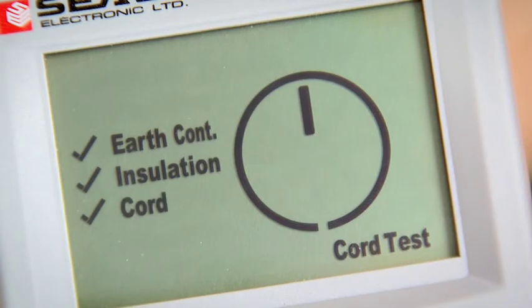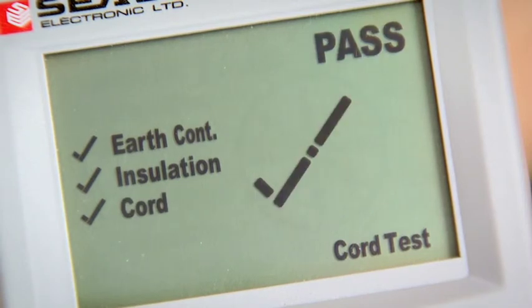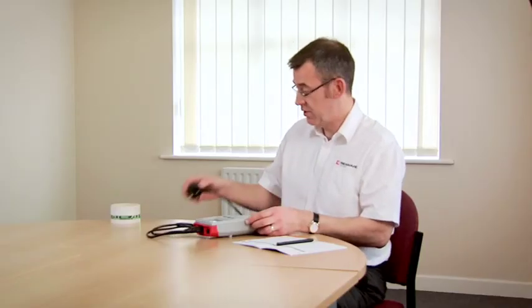And then check the wiring polarity. When it's finished, it shows the overall result, which in this case is a pass. And we've finished. Simply label up with a suitable label to show the cord's been tested, and make a note of the test result in our logbook.